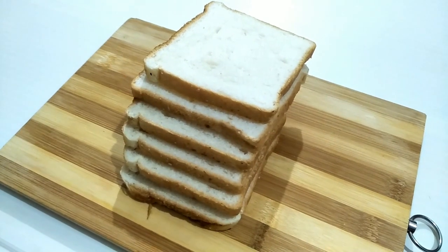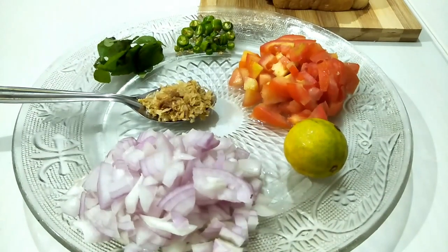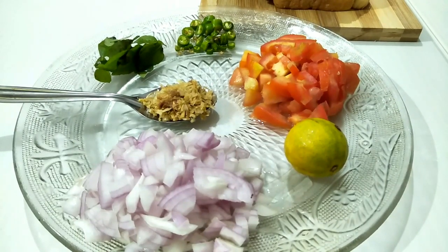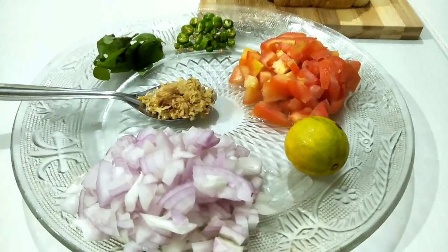I will be using six slices of bread. I will cut medium-sized pieces. If you add the chicken, we will make it a little round shape. Lemon is half of it.